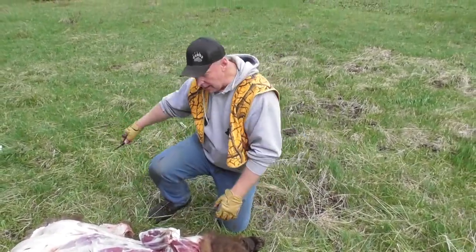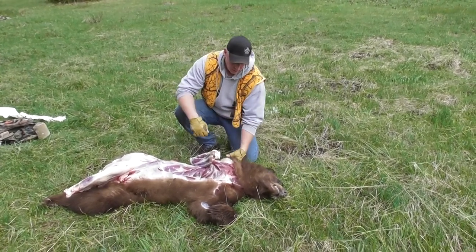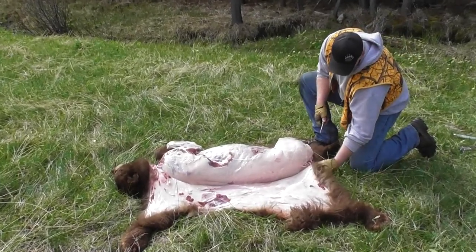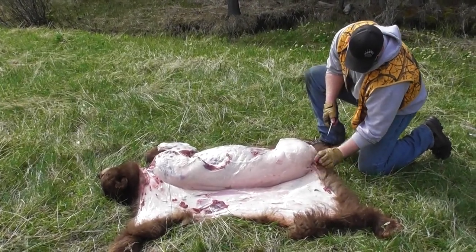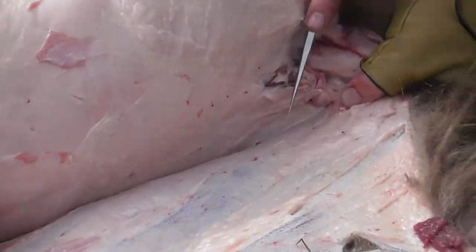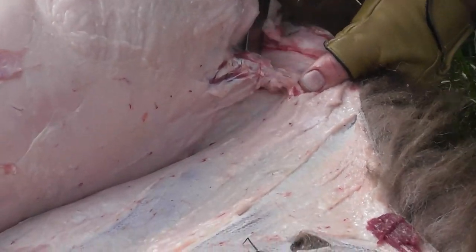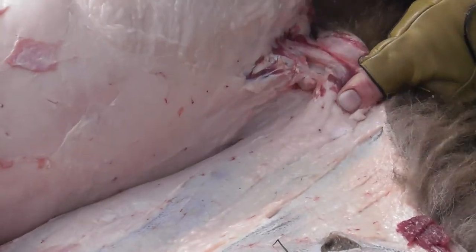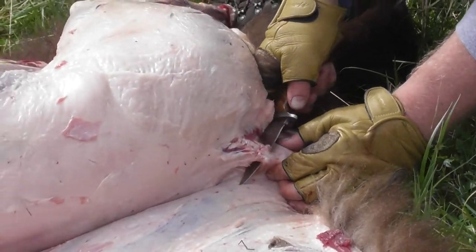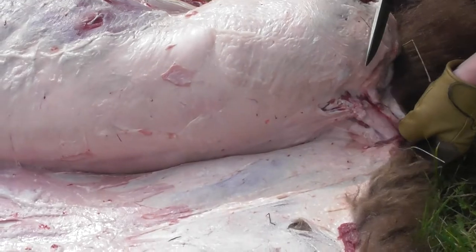Now we've already cut up the neck a little bit. I'm going to go ahead and skin this thing back to the backbone. We got our hide skinned back to the backbone. Bears do have a tail — it's not much of a tail, as you can see here. We're going to go ahead and pack that tail off if we can. Sometimes I need a saw, sometimes I don't. We're down here on this tail end, got the fur off. There we go — tail's off now.